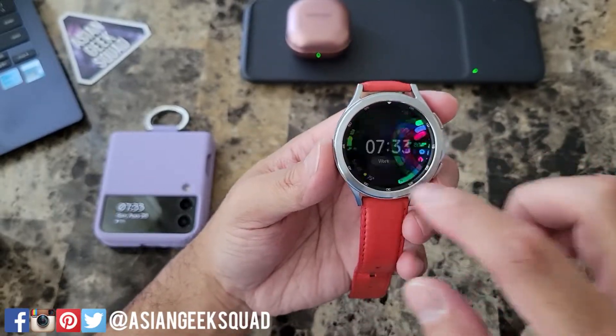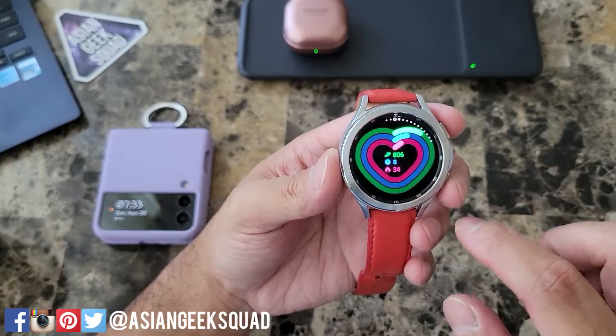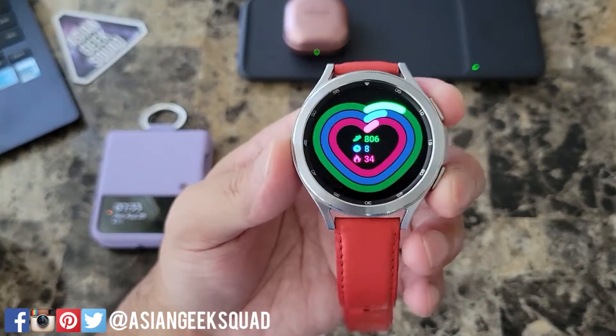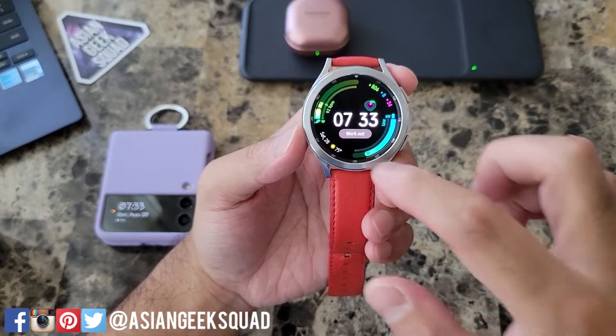You can do this with pretty much anything — you can do this with a widget. If you want to show off your current steps, go ahead and screenshot that too.